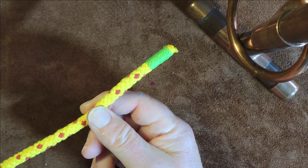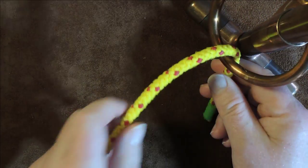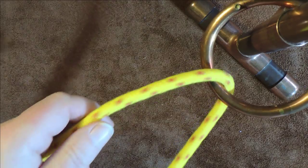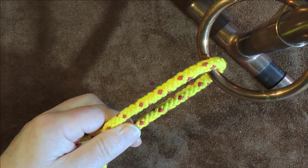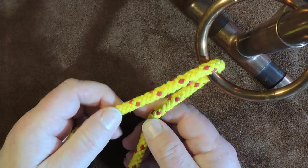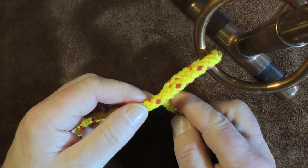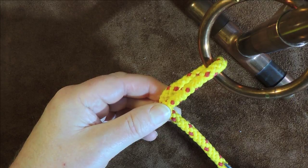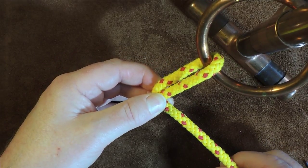The first thing we need to do is pass our working end through or around the object we're tying off onto. Then we pull through enough rope so that the working end can reach back to the deck of our vessel — you'll see why when we release it. Now in my left hand I've got my standing end, and in my right hand my working end. I pinch them together so the standing end goes over the top of the working end, with the working end going down at right angles.